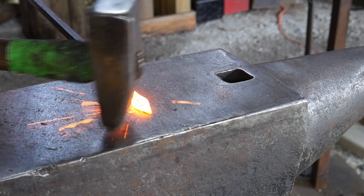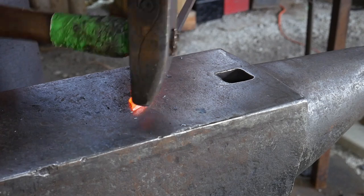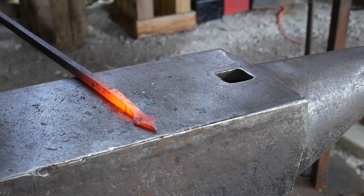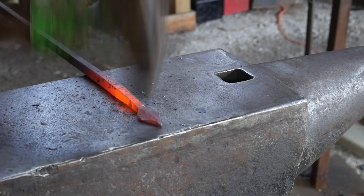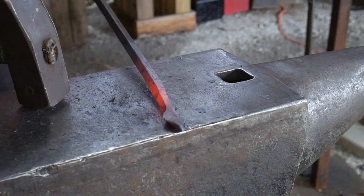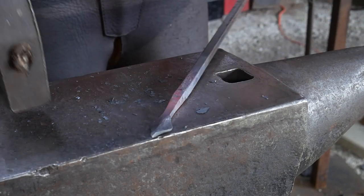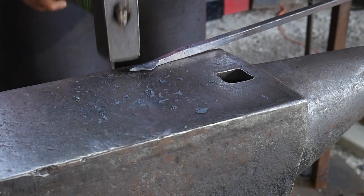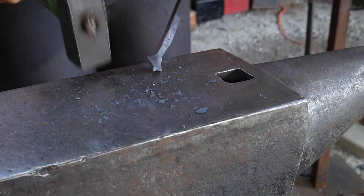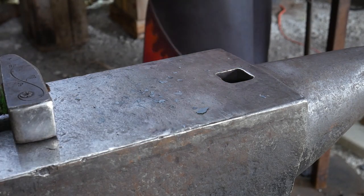Now we're going to start flattening this out — pulling and focusing extra attention on pulling out the lobes on each side of the spade. This differs a little from making a leaf, where you might flatten the entirety to pull it out. As you can see, we're getting that spade look right there in profile. I'll take a few heats to refine this — I filmed all the heats but won't show them all, as it's more of the same. That's what you want to look for.